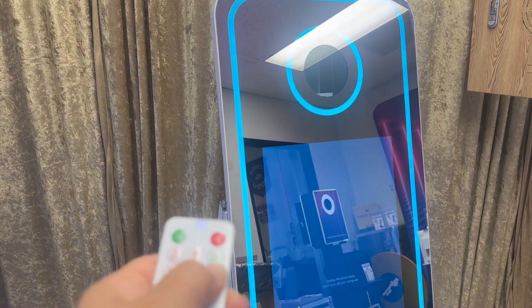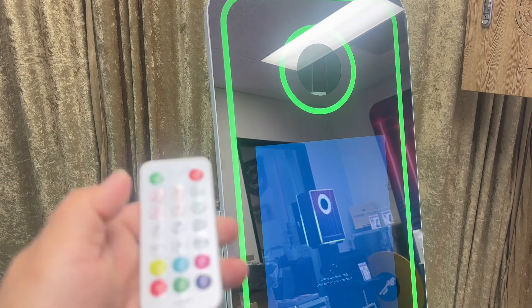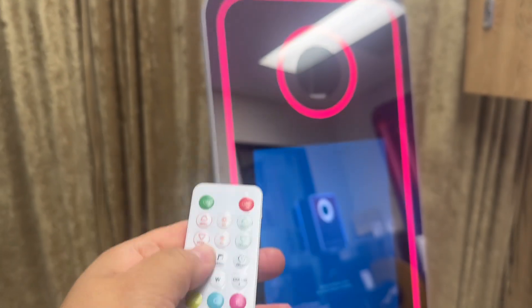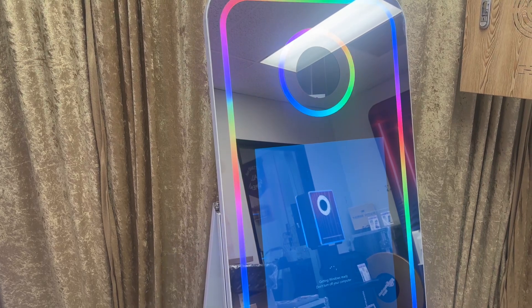Just to show you, you could also intensify the speed — so it can go faster to change colors, or you can go slower for it to change colors. You can see how that controls the speed, and then you could also set it to auto and it'll just go on a random sequence.